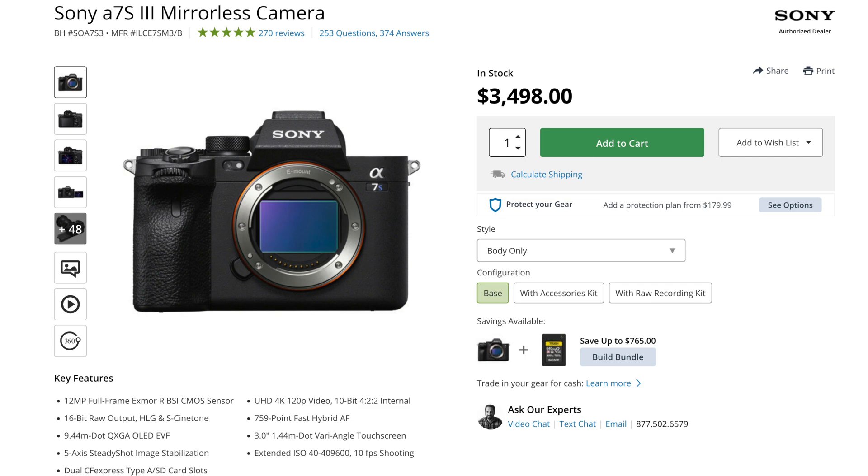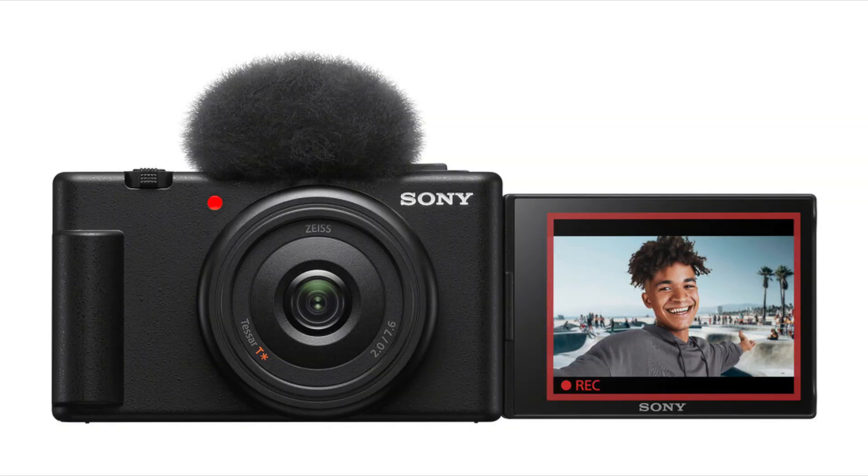It will be cheaper than the a7S III, which currently sells for more than three thousand dollars, so the price will be below $3,000. The source didn't mention the screen, but I'm pretty sure it will have a fully articulating screen, which is the whole point of having a ZV-style vlogger-focused camera.